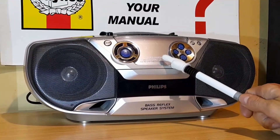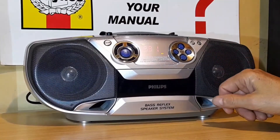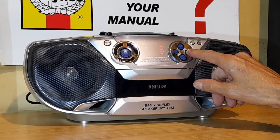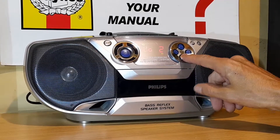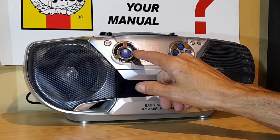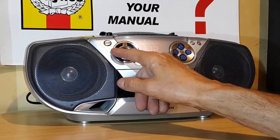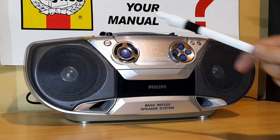Let's turn on this sound machine. Here we've got AM radio, and station search is here. But the tuning is on the CD controller — you tune up or down with the section that you would use for the CD player.